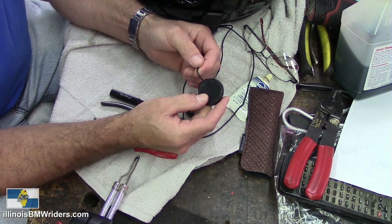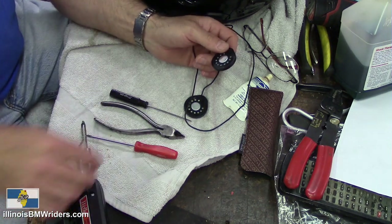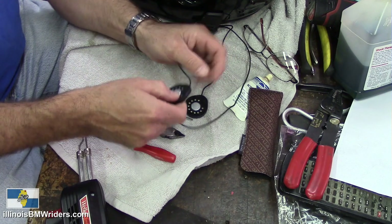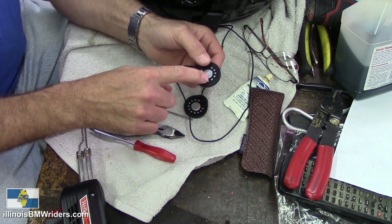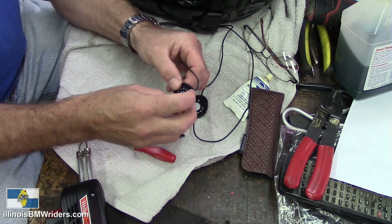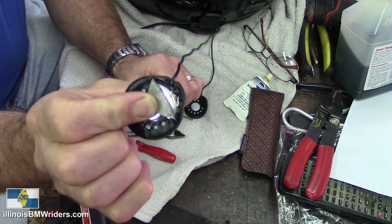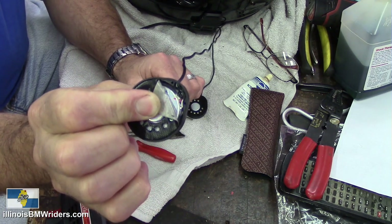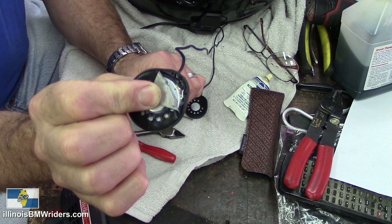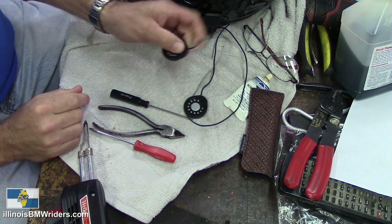What you do need is a solder gun and of course some tools to get the headphones apart. These here I'm probably just going to wind up cutting off, because the way they're attached on the inside — you can see in the video — they're pretty deep in there, so there's no reason not to just cut it, strip the wires, and go from there.